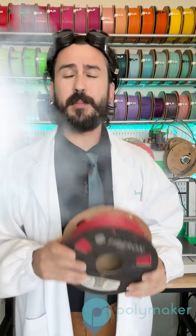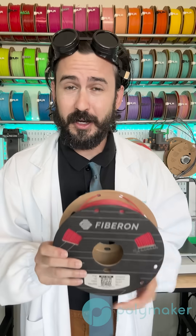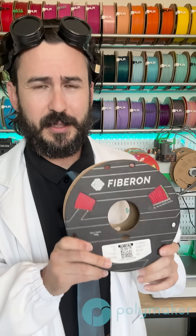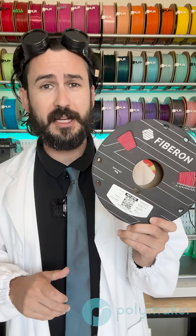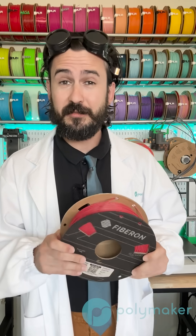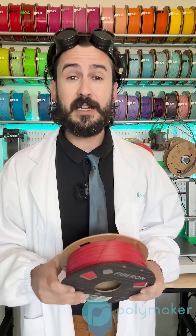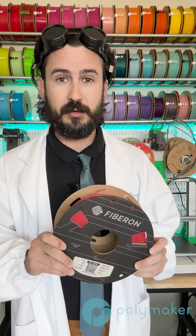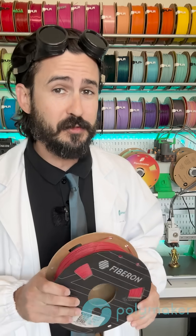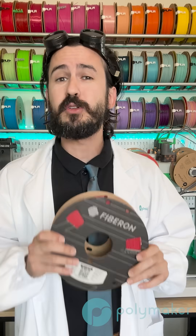Here at Polymaker, we're proud to announce a brand new filament from Fiberon: Fiberon PET-GF15. This material is a glass fiber reinforced PET with 15% by weight being glass fiber. This glass fiber reinforcement helps a lot with the material's stiffness and helps to maintain the dimensional accuracy of your print. This material has a great HDT of around 130 degrees Celsius after annealing, and it has better impact resistance and better layer adhesion than PET-CF.